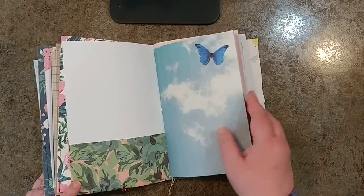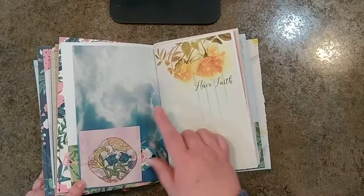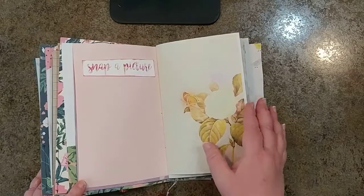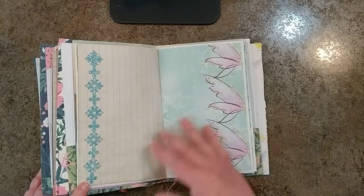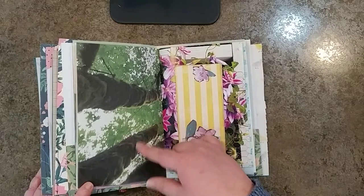As well as this one. This is Maggie Holmes' Bloom paper collection. This is another photo from Heidi. This is actually one of my photos. She's been traveling lately, so it'll be good for her to have some space to put some memories in there. This is a photo of mine.